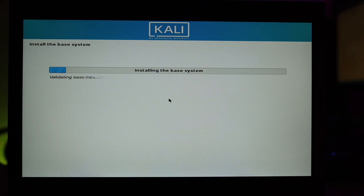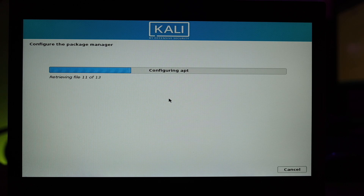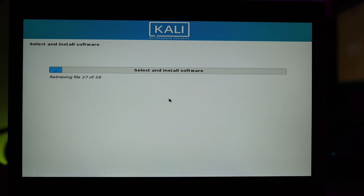If you use a proxy enter that information, otherwise click Continue. Now it's updating apt and in a moment we can choose the desktop environment. This is a key change from previous versions of Kali Linux: you can now select which desktop environment you want during the installation — choosing between XFCE, GNOME, and others. The same goes for tools — you can choose which tools to install, leave defaults, install no tools, or select other options.